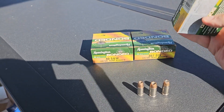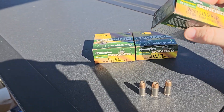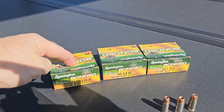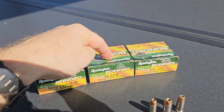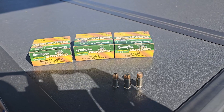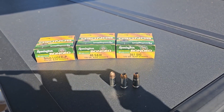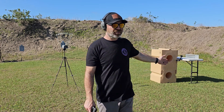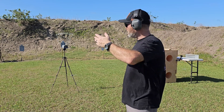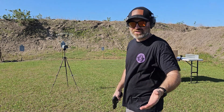I had to go to the website for the speeds — 1125, 1015, and 1325. Let's check them out in the chronograph. Got the chronograph set up over here, got the gel over there, five rounds through the chronograph. I only have my cell phone, so I'll call out the speeds and give you the average at the end.